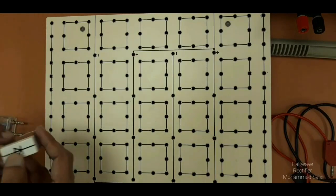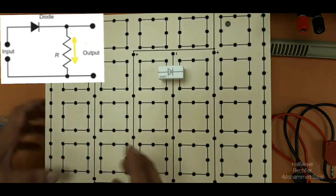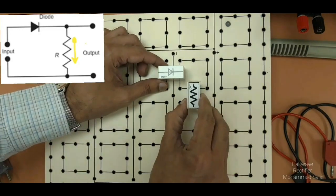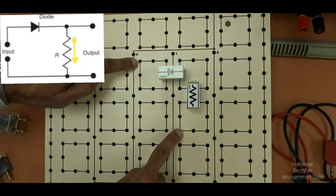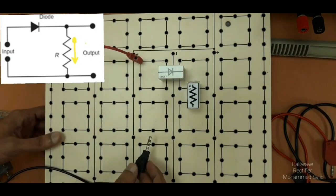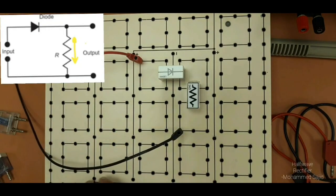First of all, we will connect a diode between any two different squares. I am connecting between these two. The output is taken across R, so I will connect a resistor from the N side. I am connecting the resistance between these two squares, so output will be taken from here. According to our circuit, the input connection is between these two, so we will connect two wires — one from here and another from here — with the power supply. First we will prepare the circuit on the board, then we will connect the power supply and CRO.